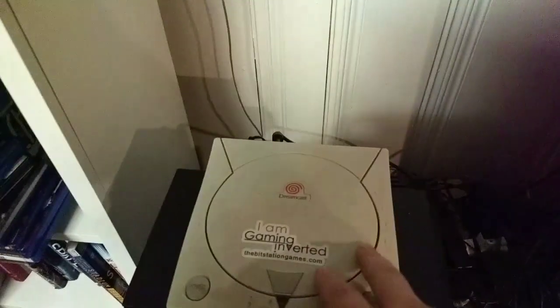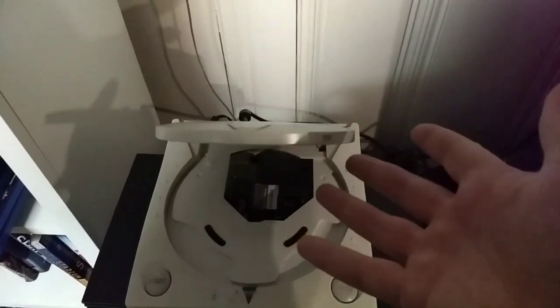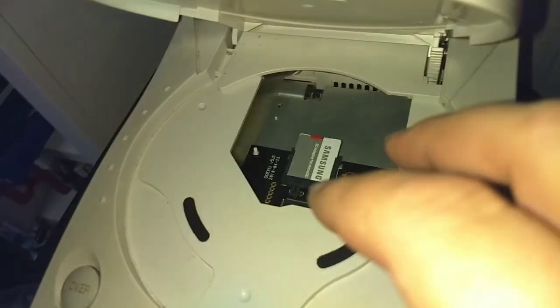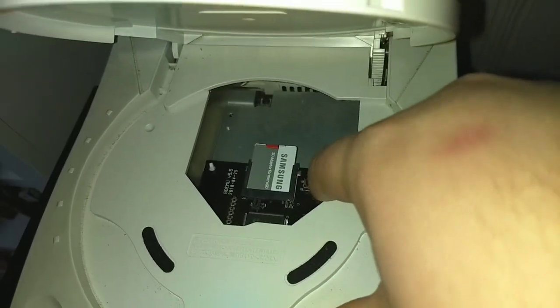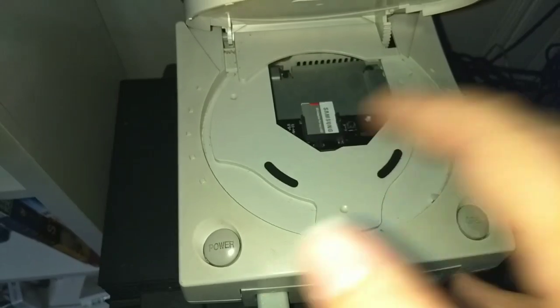We have a short-ish, last of all games type video for you. Today we're going to be taking a look at the Pico PSU, otherwise known as the Dream PSU, and the GDEMU device — both mods you can do yourself for the Dreamcast.